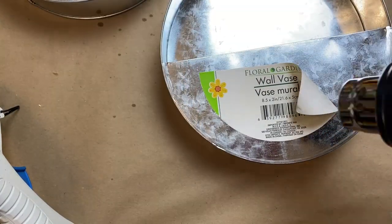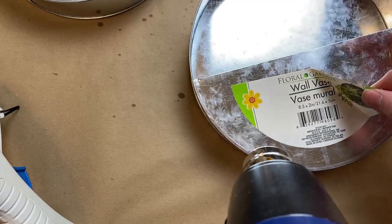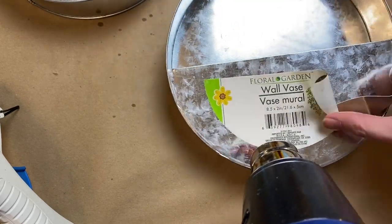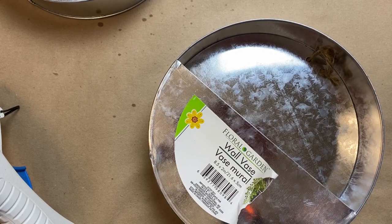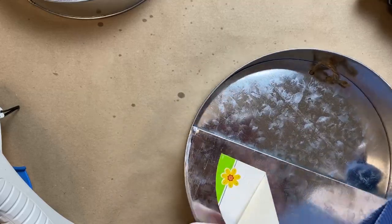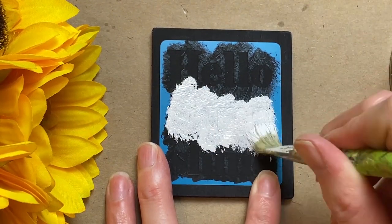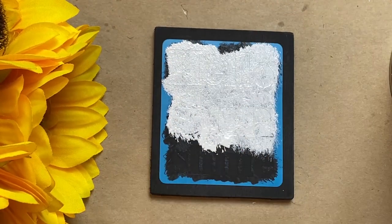I switched to my heat tool — that metal heats up so quickly and so hot, so definitely be careful with any metal with the heat gun since it conducts heat so fast. Then I just did two quick coats of white chalk paint just to get good coverage on the black.